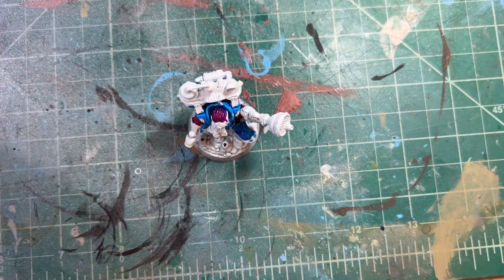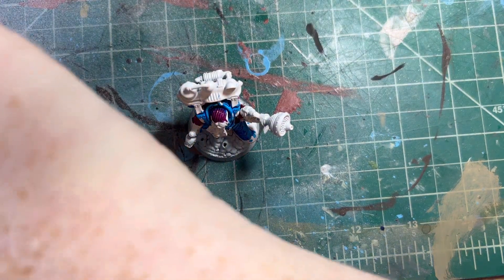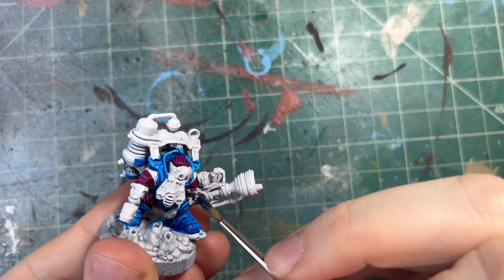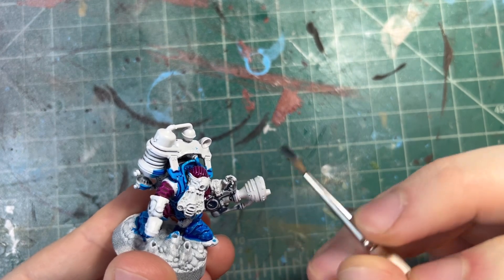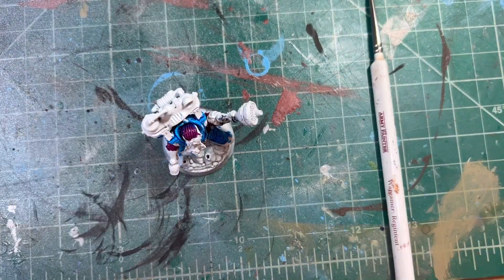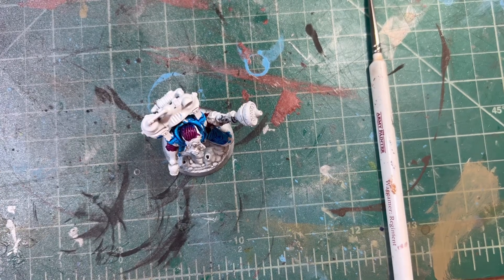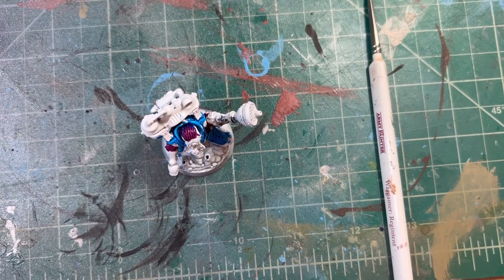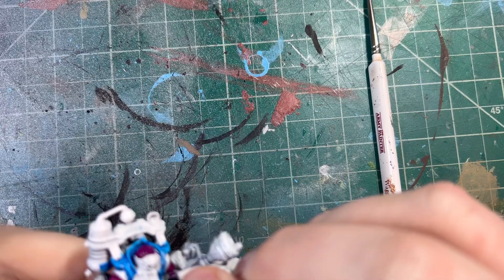Now for the gun, we're gonna go with like a Space Wolf's gray contrast — it's like a blue-gray. And it's gonna kind of help tie in some more of these colors. So we're gonna use this on the whole gun area, the little clip and everything. This looks weird — I need to shake it a lot more. Let me get some of this — let's dab this off because I don't know what it's gonna do when it dries.